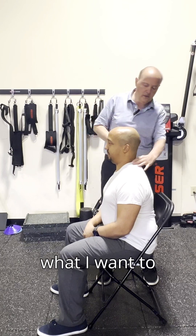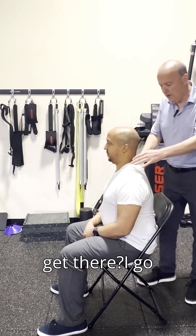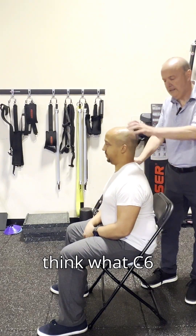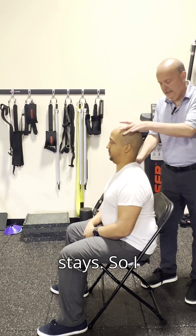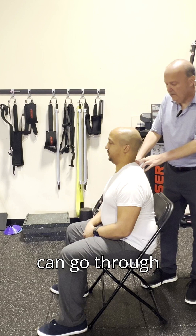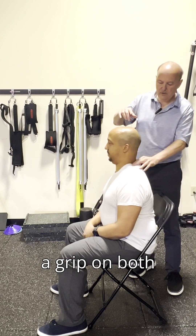So C5-C6 — I want to palpate C6. How do I get there? I go back here and think about where C6 would be. C6 goes away, C7 stays. So I can go through there and put my fingers on C6, kind of a pincer grip on both sides.